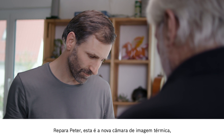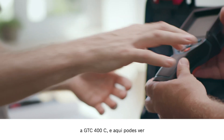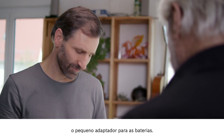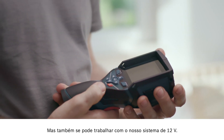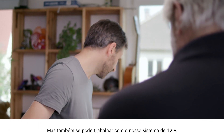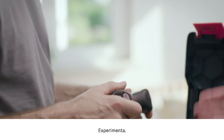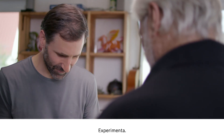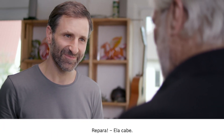Okay Peter, so this is the new thermal imaging camera, the GTC 400C. If you look here, you can see the small battery adapter. And here you also have the option of working with our 12V system. That could be the exact same battery that's in the cordless screwdriver. Give it a try. And there you go — it fits. It's all about compatibility.